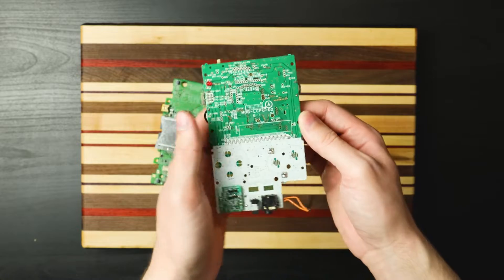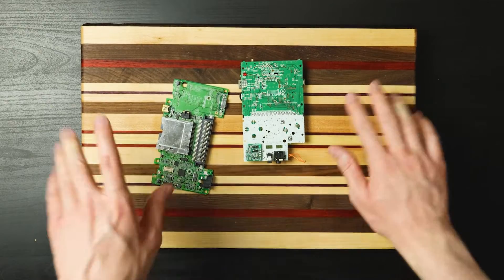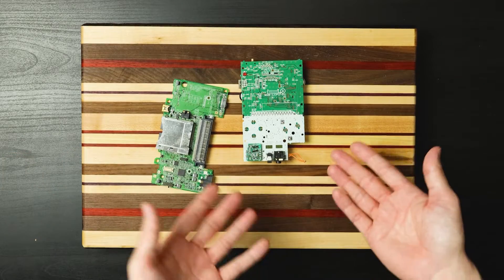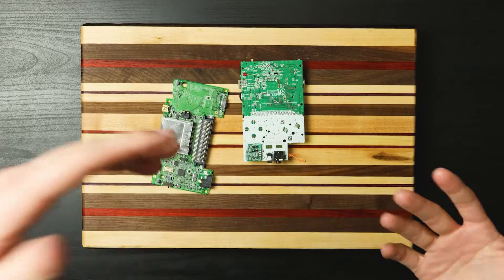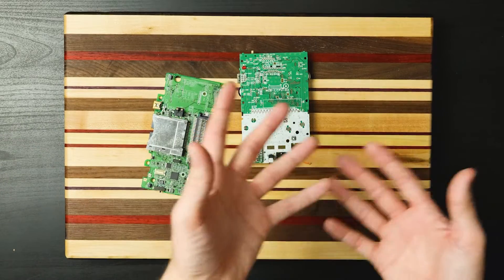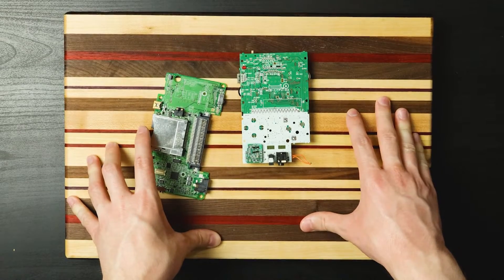It is brand new — it's like it came out of Nintendo's factory yesterday. There have been a couple boards since then where there was some sort of dirt preventing something from happening, and the ultrasonic cleaner can clean in ways I just can't with a toothbrush and isopropyl alcohol.